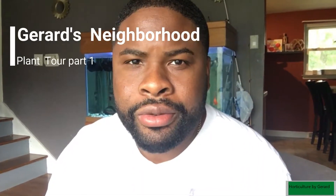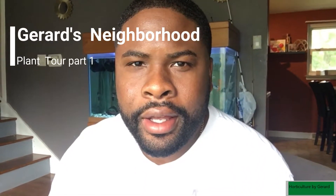How you doing guys? My name is Gerard. I run this channel, Gerard's Neighborhood. What I'll be doing now is showing you my plants that I have.